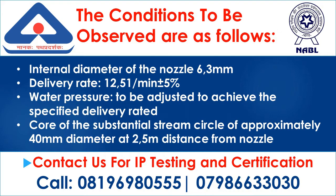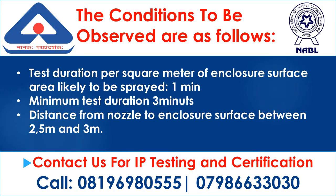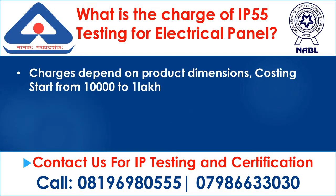Delivery rate: 12.5 litres per minute ±5%. Water pressure to be adjusted to achieve the specified delivery rate at the core of a substantial stream of approximately 40 mm diameter at 2.5 m distance from the nozzle. Test duration per square meter of enclosure surface area likely to be sprayed: 1 minute. Minimum test duration: 3 minutes. Distance from the nozzle to enclosure surface: between 2.5 m and 3 m.